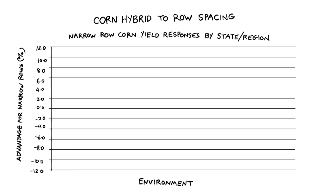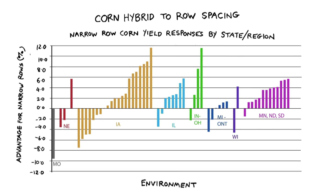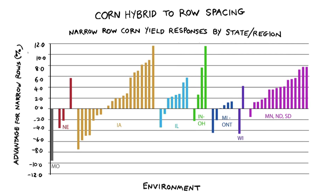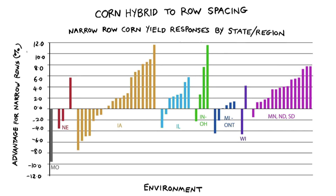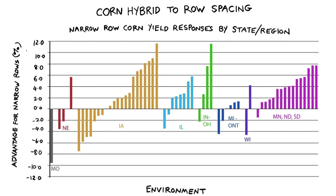As we dive down and look at that by states and by regions, you'll see as you move south — Nebraska, Illinois, Ohio, Michigan — it's a little questionable whether or not that's a consistent advantage. But as we move north to Minnesota, North Dakota, South Dakota, there's no question in my mind: the narrower the row system, the more yield you're going to get out of your fields.